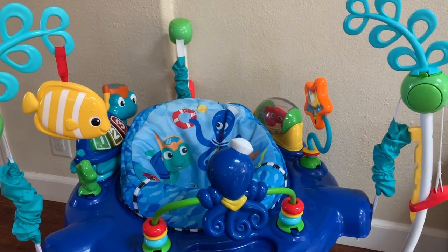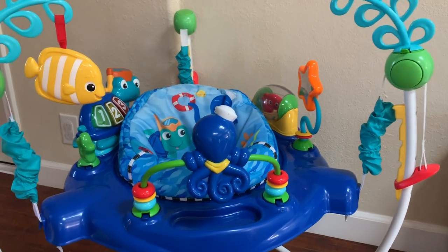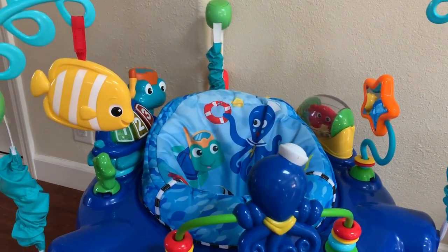Hey everyone, so today I'm doing a review on the Baby Einstein jumper. I'm going to go over the product with you and then talk about my opinion as always.